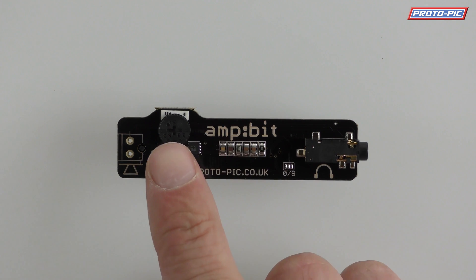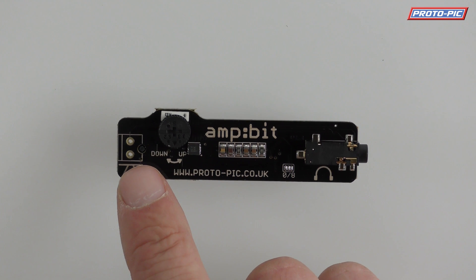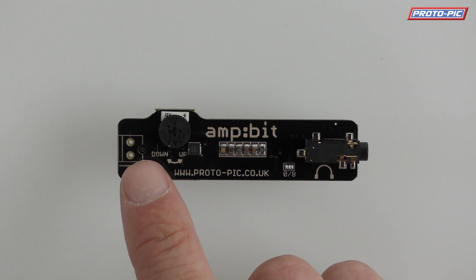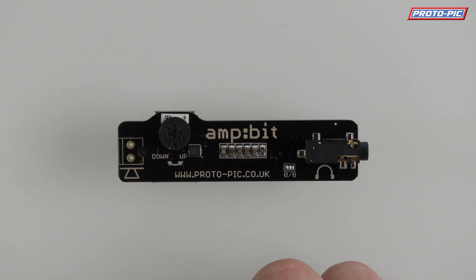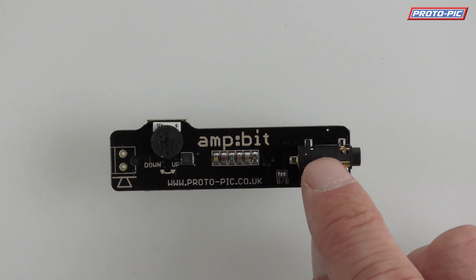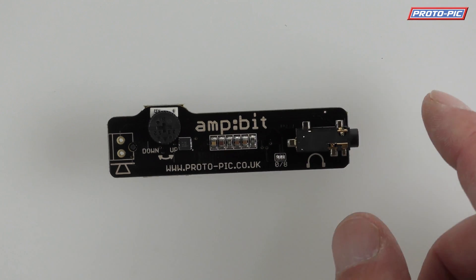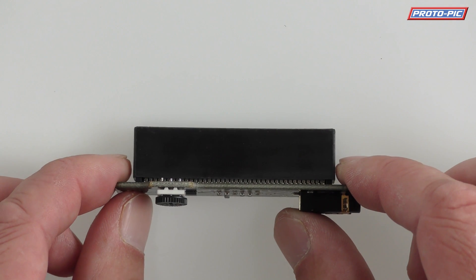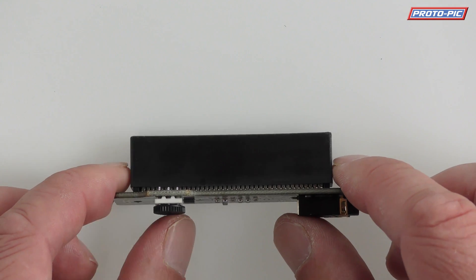What the board has on it is a volume control. It's got the footprint here for either soldering directly a PC speaker or a little 8 ohm speaker, or soldering on some screw terminals to then screw the speaker into. It's got a 3.5mm jack for headphones or amplified speakers for your PC, and on the back it's got an edge connector so it fits directly on the bottom of your micro:bit.